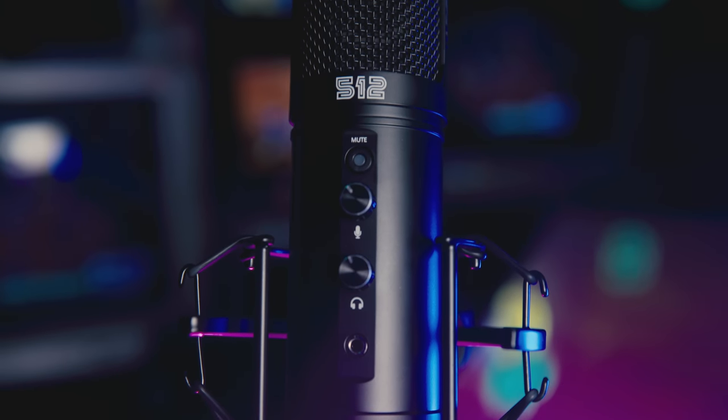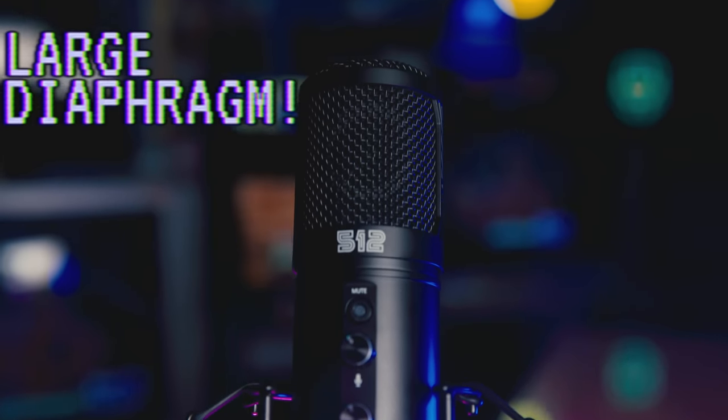The mad lads over at 512 Audio have put a large diaphragm condenser capsule in a USB mic, and ooh boy, I actually think it's pretty good.